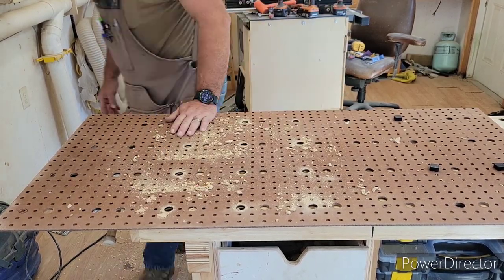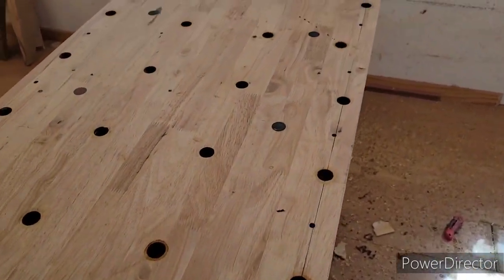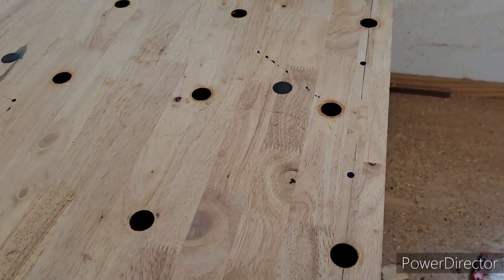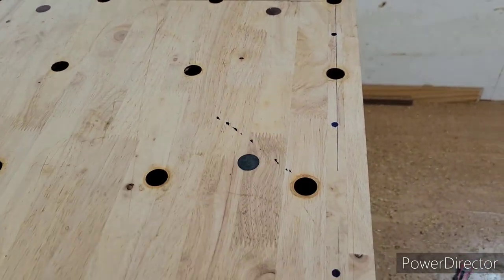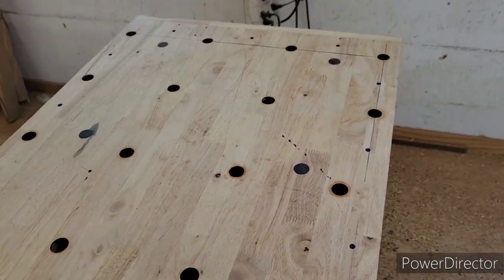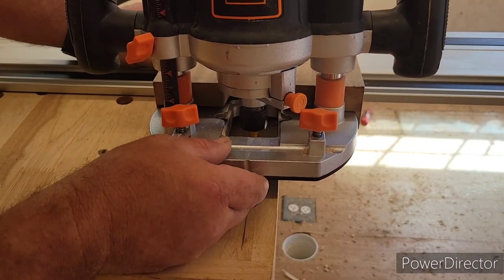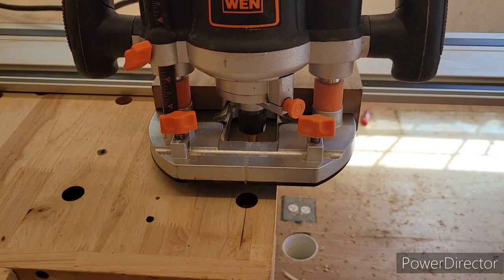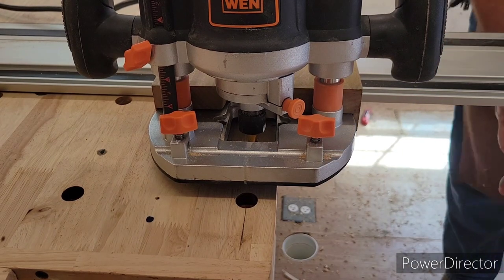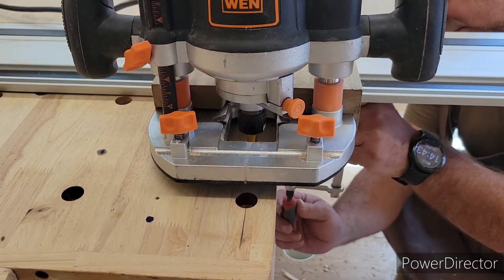I probably could have edited this part out and you'd never know, but you can see how my holes are nice and lined up — and then there's this one here that's out of line. That's the one I messed up on. No big deal — I'm going to go back, drill that one out properly, and fill the old one with epoxy. Right here you can see the little dots I drew on the table, which are exactly a quarter inch around, indicating where my dovetail groove is going to run.